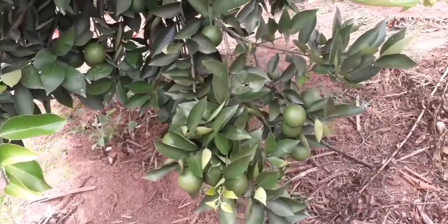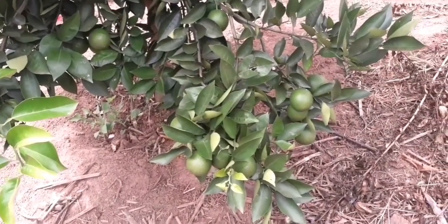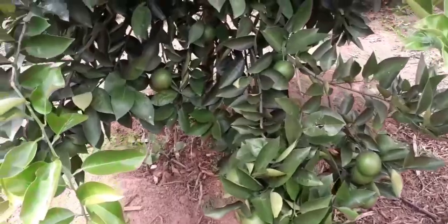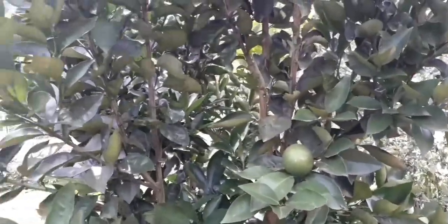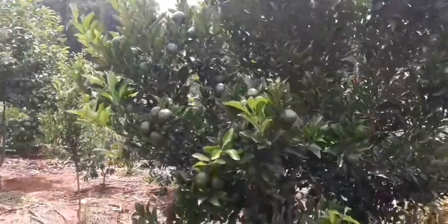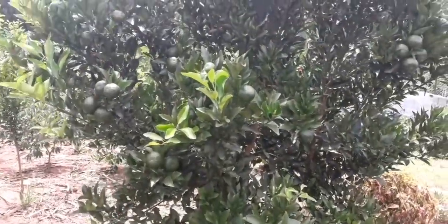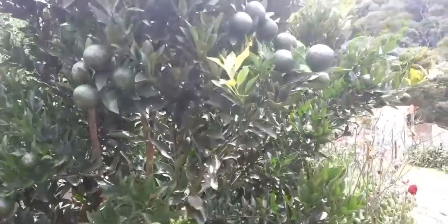Então, gente, é isso aí. Se vocês gostaram desse vídeo, dê um joinha aí, por favor, não esquece do joinha — o joinha fortalece o canal, é muito importante. Eu estou vendo que está tendo muita visualização nos meus vídeos, mas quase não está tendo joinhas. Se vocês ainda não são inscritos no canal, se inscrevam, ativem o sininho das notificações, compartilhe esse vídeo com seus amigos, vizinhos, familiares, pessoas que gostam da natureza, de frutíferas, pessoas orgânicas. Tchau, um abraço, fiquem com Deus, até o meu próximo vídeo.